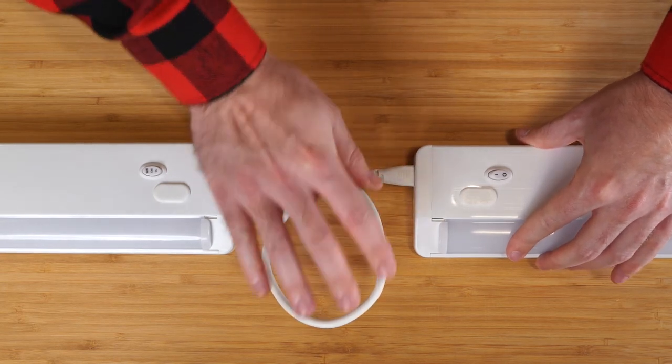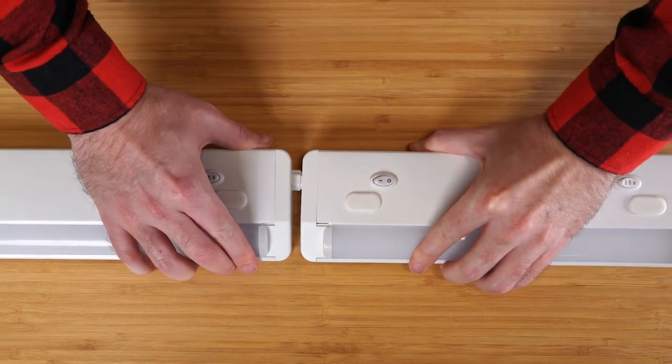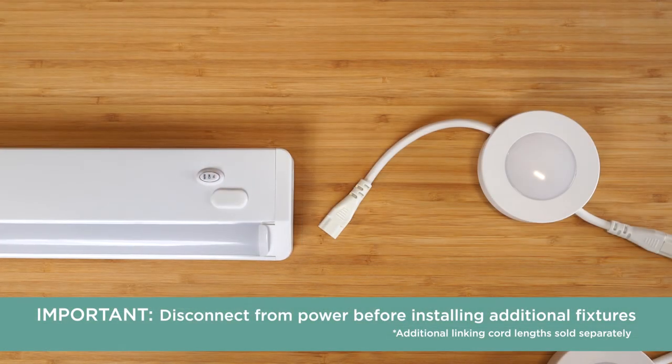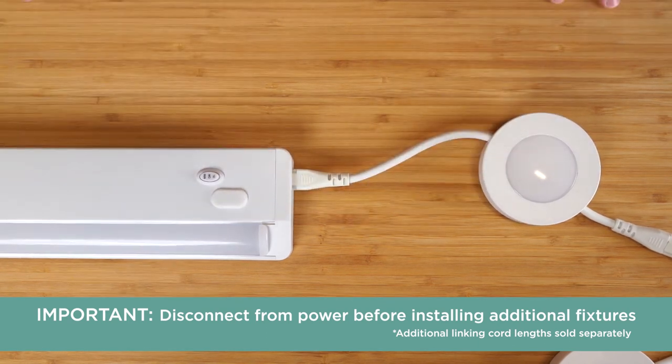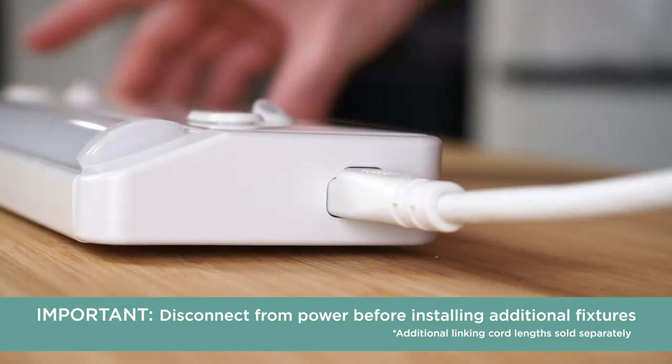Each ProLink fixture or puck comes with a linking cord for added reach and a linking plug for end-to-end connection. If you want more light for your space, link this LED fixture with up to 39 additional ProLink fixtures, whether it be light bars, pucks, or a combination of both. Simply repeat the installation process for each one in the sequence before connecting them together.